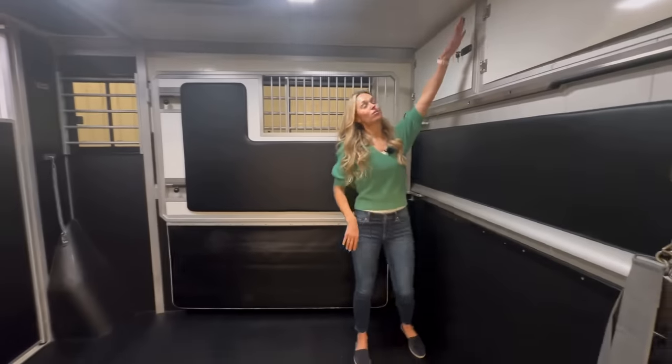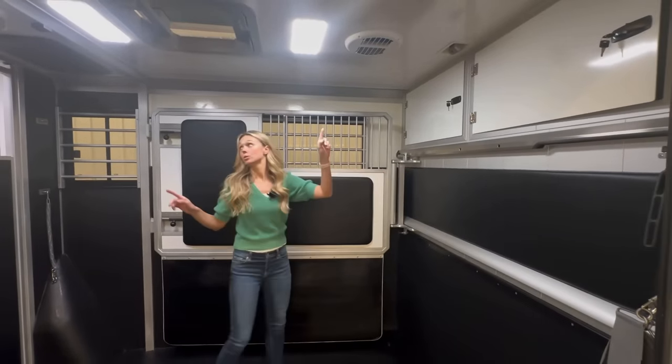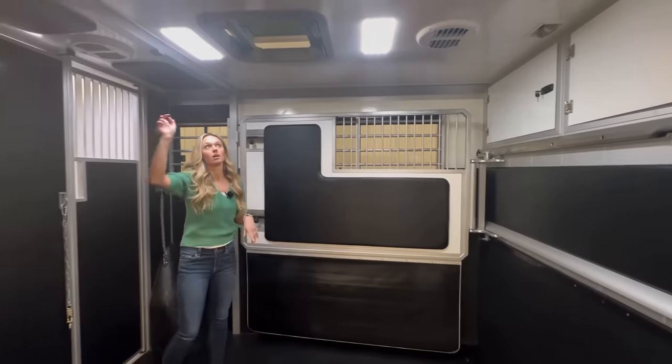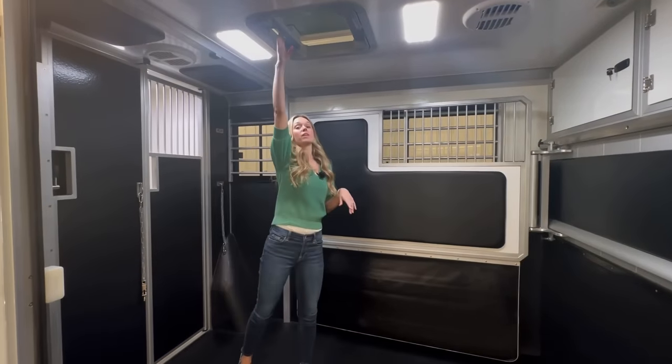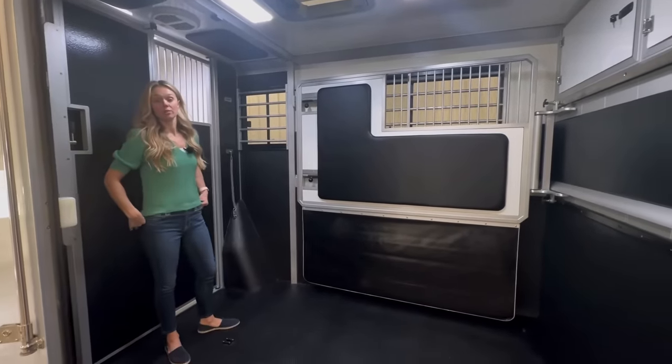Right here is the camera, so you can see your horses when you're driving. There are also two fans and a nice big roof vent. The LED lights are on, and there's also an option for the blue lighting.